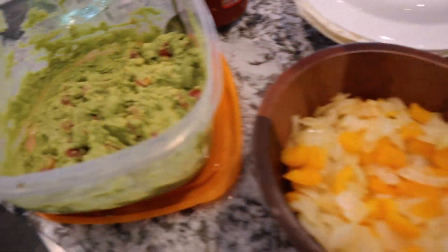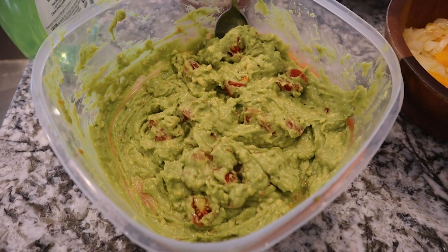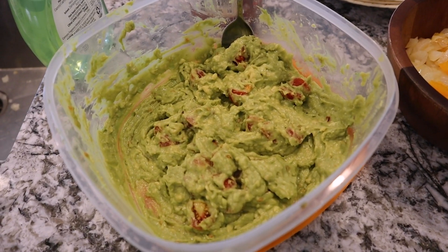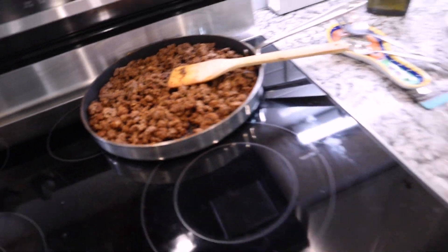I've been making dinner for like an hour. Let me show you what I make: lettuce, cheese. So I made this homemade guacamole — I'll link the recipe below, I literally just made it up. Super excited to have dinner. Okay guys, we came out to the beach.